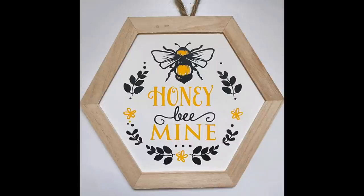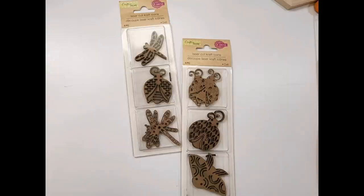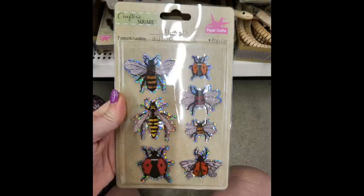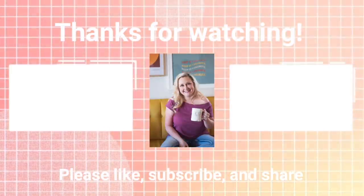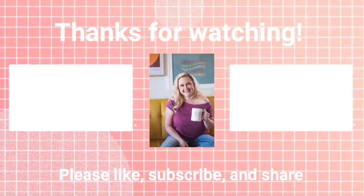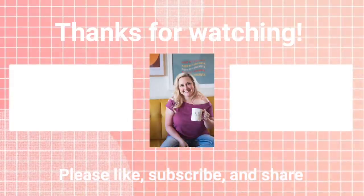I hope you enjoyed part two of my bee video decor. Don't forget to go check out Sarah over at JujuBee DIY and see what bee items she made. Until next time, happy crafting — we'll see you in the next video.